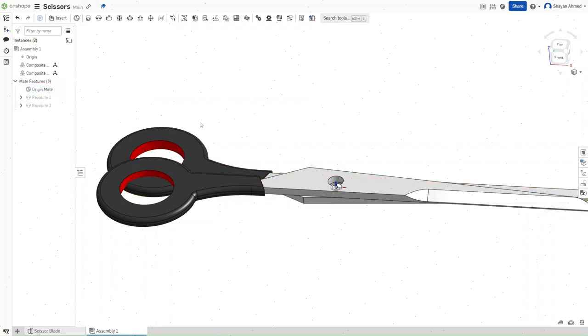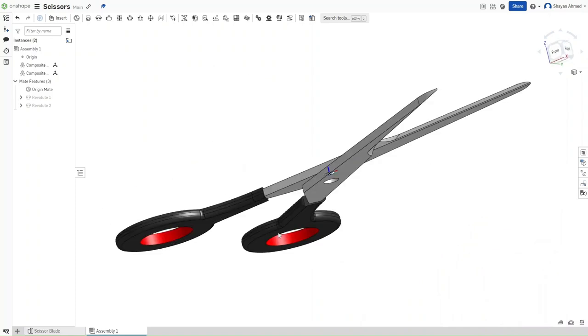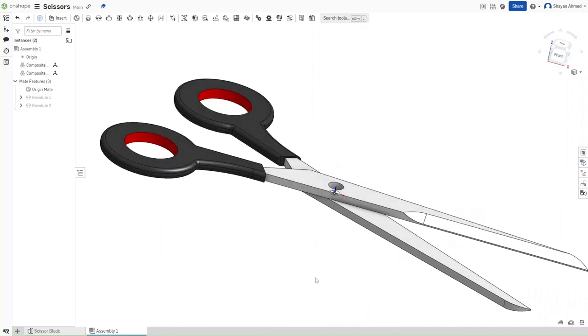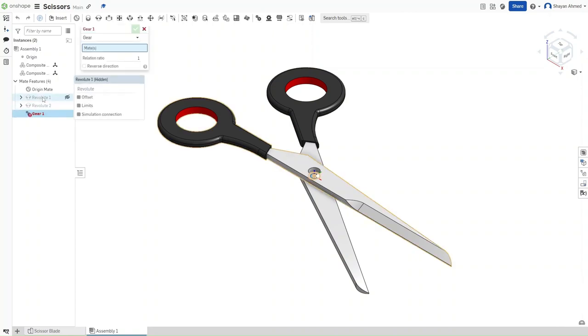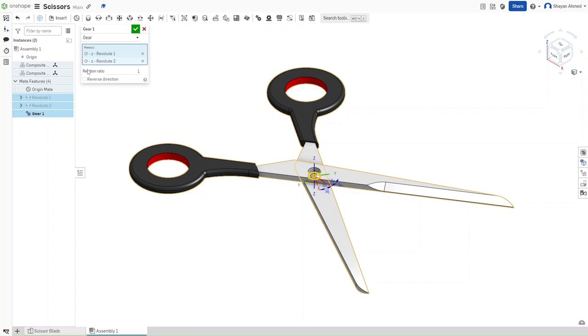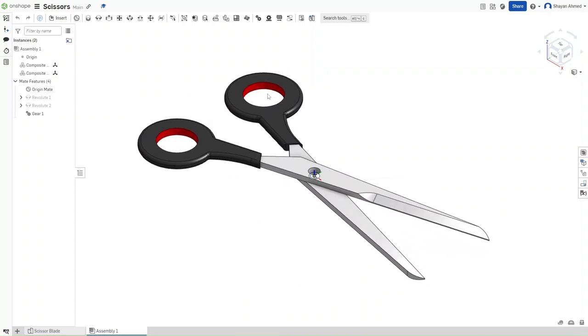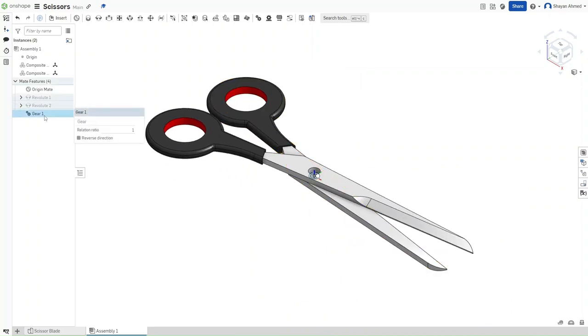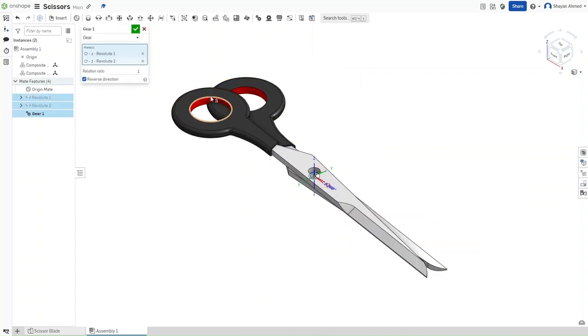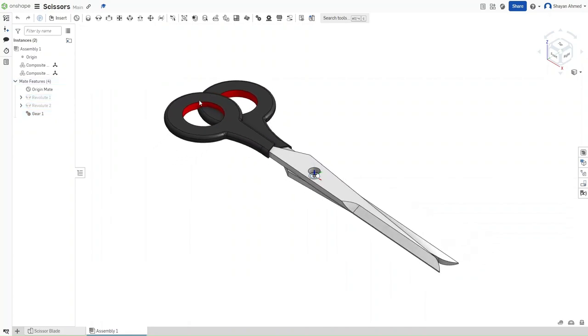Confirm, and you'll get these scissors. Press F7 to go back to isometric view. Create a gear relationship using both revolutes — select Revolute 1 then Revolute 2, make sure the relation ratio is 1, and confirm. Verify that both scissor blades move simultaneously. If they don't, click and select Reverse Direction — if you select Reverse Direction when both hands move, it will make them move together instead of in opposite directions.